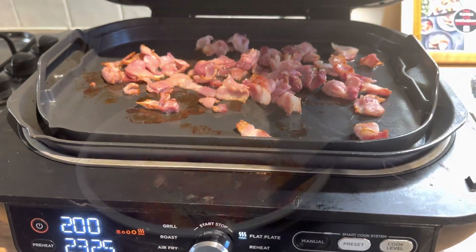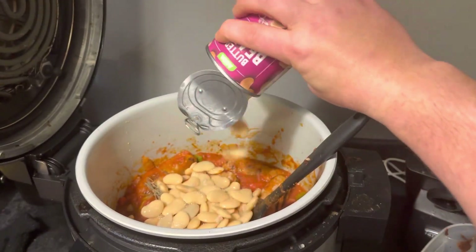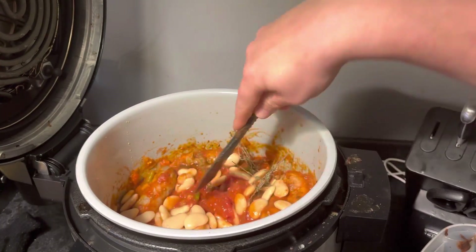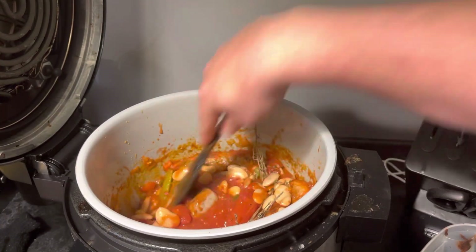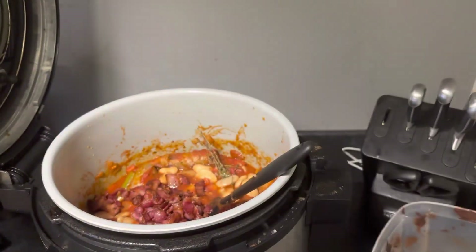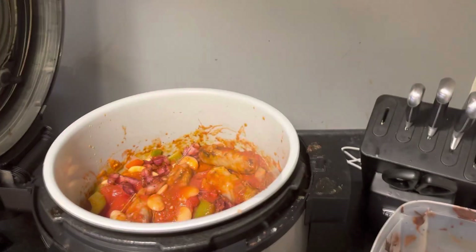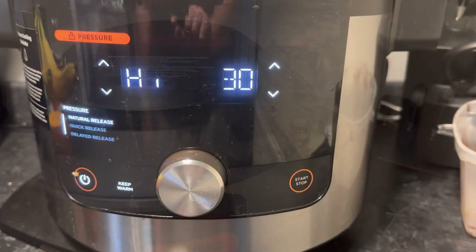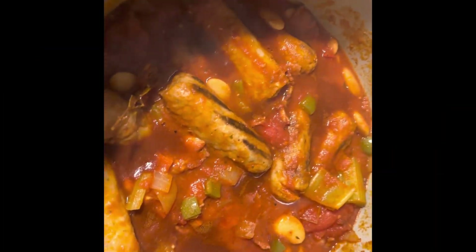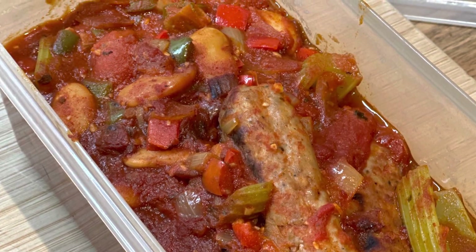I'm going to cook off some bacon on the Ninja flat plate, get it nice and crispy. Then we're going to add the butter beans, a chicken stock cube, and the crispy bacon into the pot and give it a big stir. Look at that bacon — oh crispy! Get it in there and give it another mix round. That's it, we're ready to pressure cook it for 30 minutes.